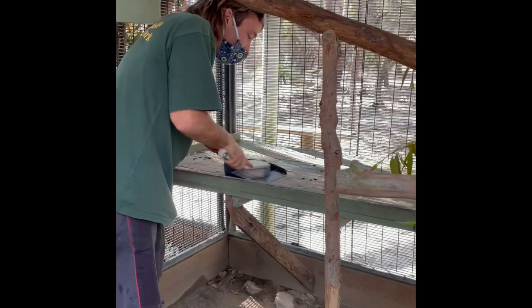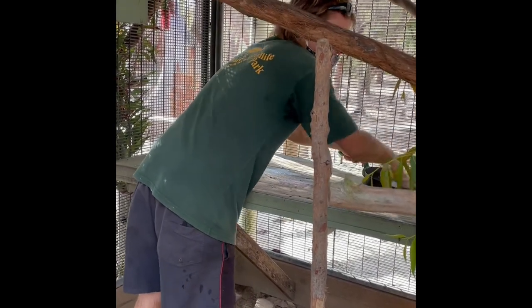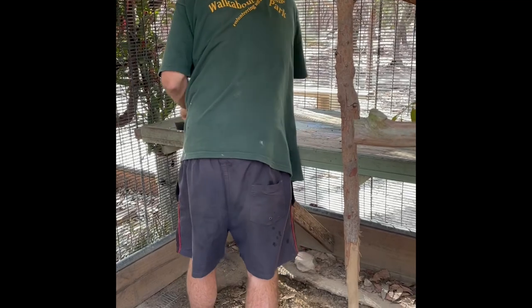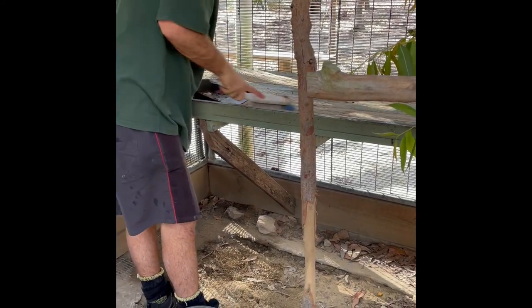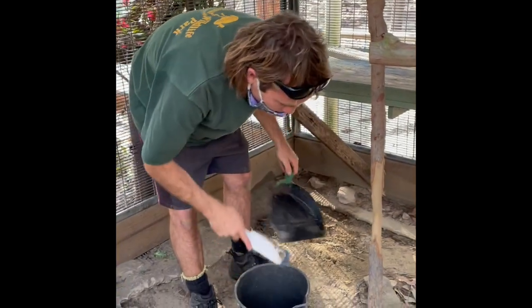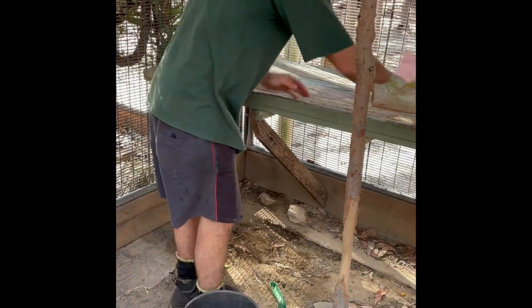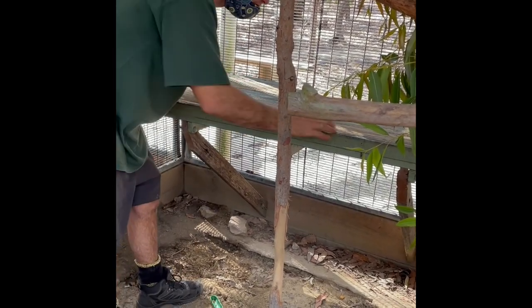I'll just scoop up this waste. I'll wipe this down with a bit of F10, just to prevent the spread of disease. It's good to wipe down any surface that all the animals are sharing.